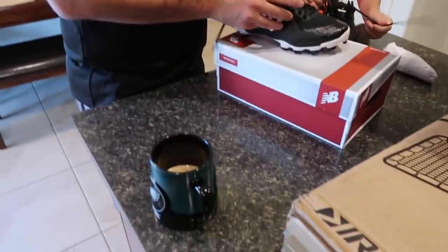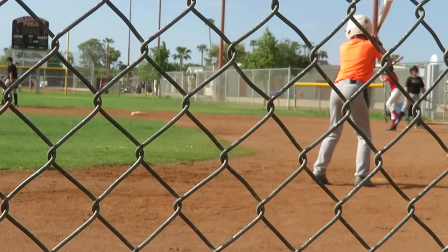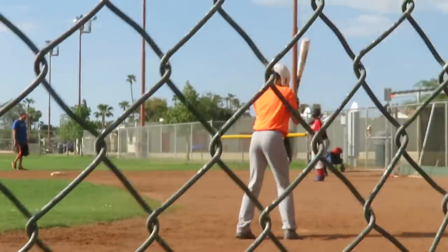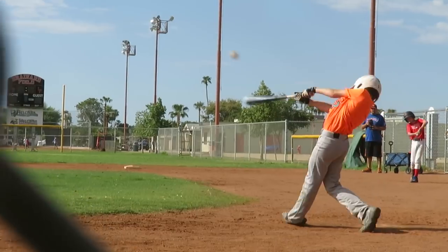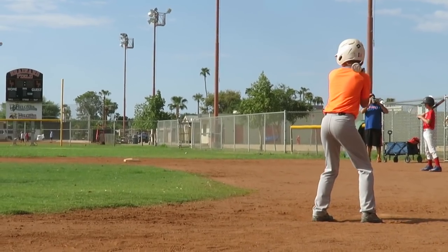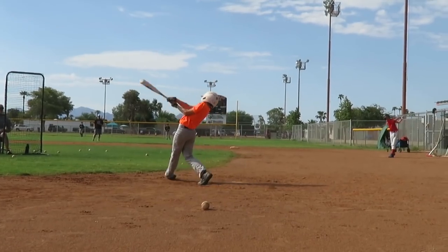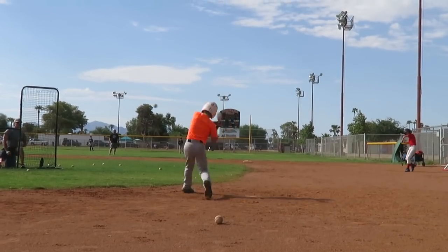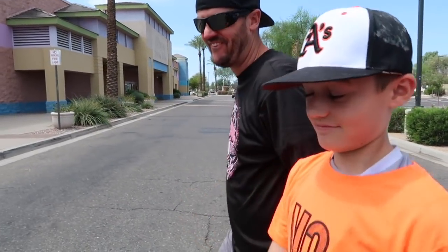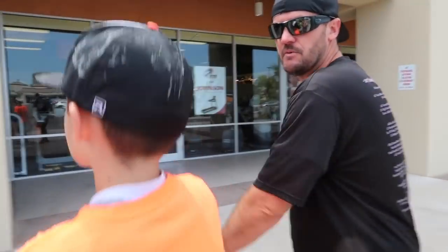Get some food in our bellies and then we'll be on the road. After practice, it was actually not too hot, which was nice. Had a little bit of a breeze, a little cloud cover. It was still humid, but it was better than being in 110 degrees. We're hungry — time for some lunch. That's what happens when you wake up at 5 o'clock in the morning and get hungry early.